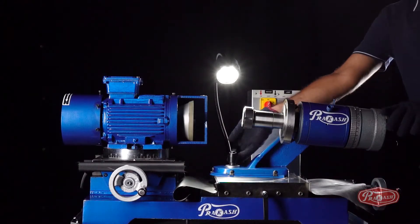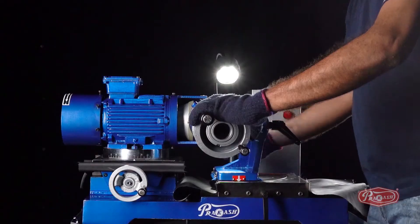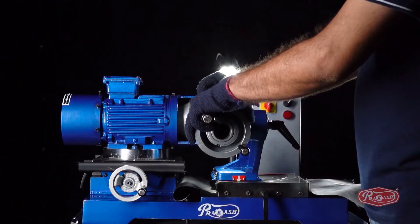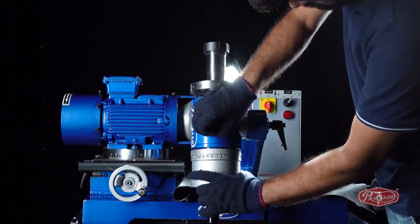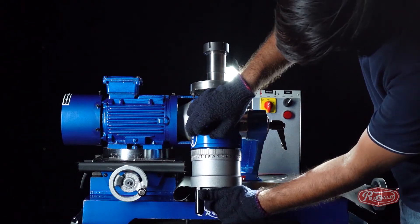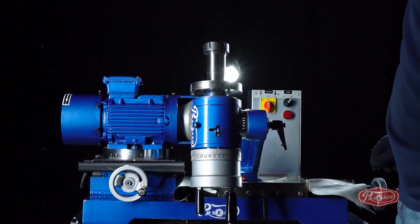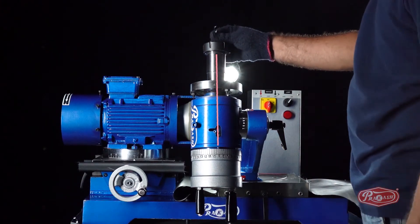We will unlock the B degree and set it to 90 degrees. To clamp the drill bit, we will unlock the C degree and lock it to vertical position. To set the spindle dial wheel pin on number 9, we will lock the collet nut after aligning one of the two edges parallel to number 9.